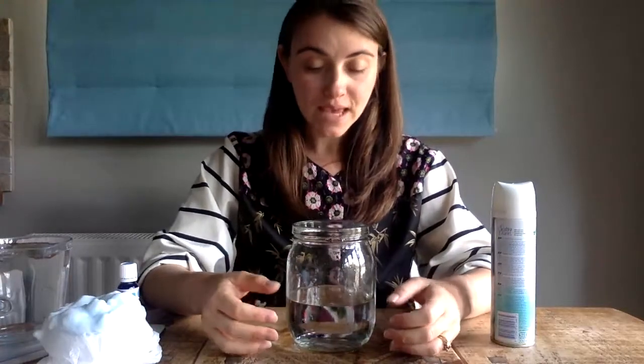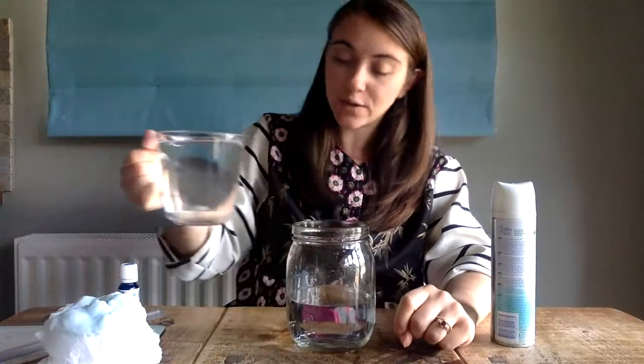To start off this experiment you are going to need to fill your jar with water. At the moment I have about 500 millilitres of water in my jar and it's not enough — I've got quite a large jar. I want to fill up my container until it is nearly full, so I'm going to add some more water in now.